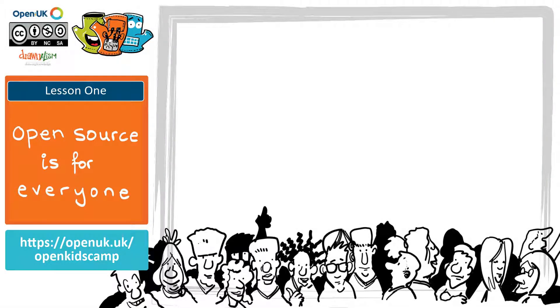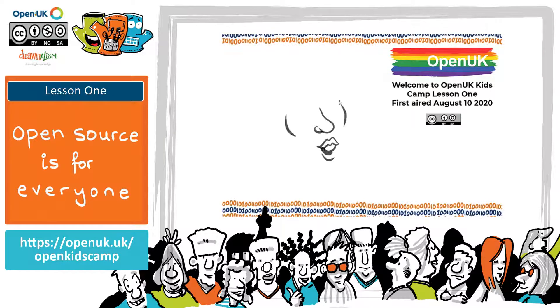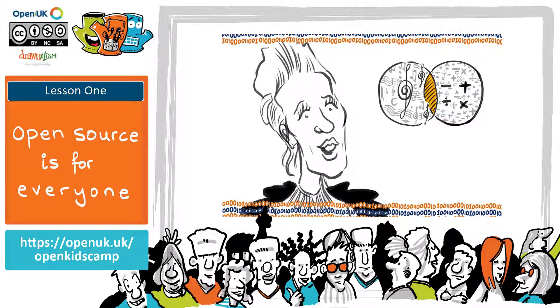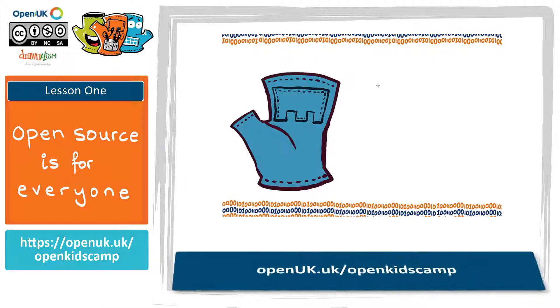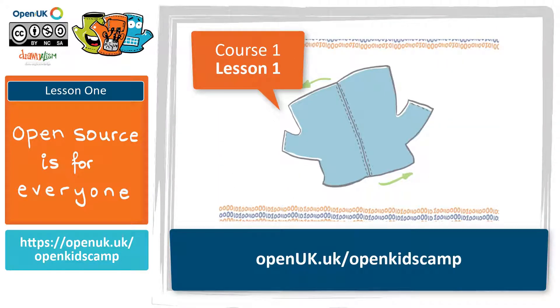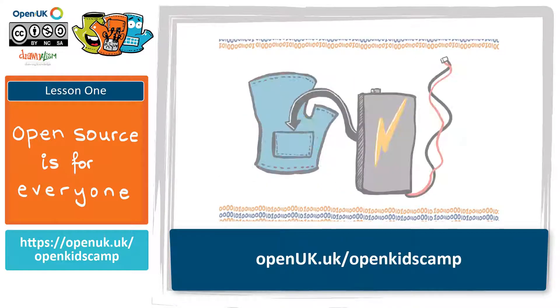Lesson one explains how to make the glove, but our new glove is pre-made so you don't need to do it. Lesson one is narrated by the lovely double Grammy award-winning singer and musician Imogen Heap, who inspired the Mini Moo glove. She also rather handily explains what open source is, and we're going to learn a lot more about that in this course. You can find the first course at openuk.uk/openkidscamp. Once you have a glove, join us here, or even better, do the whole of the first course and then rejoin us.